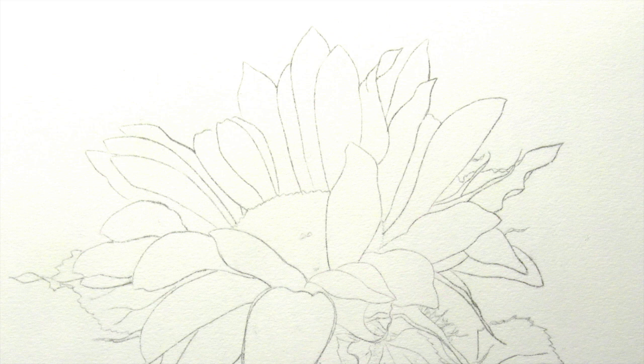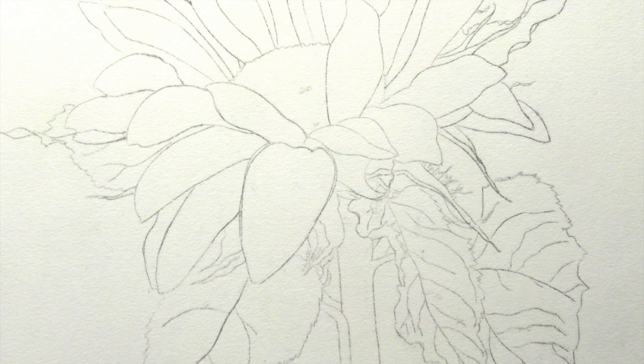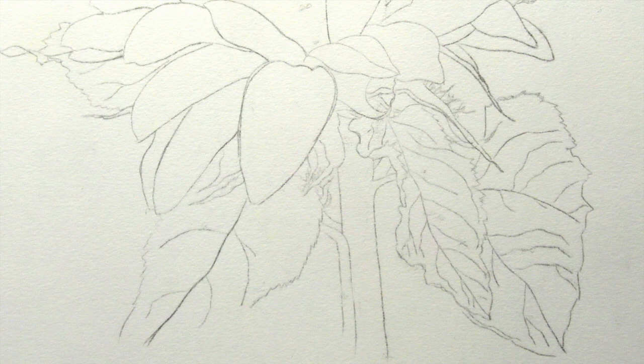This is what the drawing looks like once it's been transferred to the watercolour paper, except that it's a little bit stronger. I would usually do it fainter than this but if I do it as faint as I normally do it wouldn't show on the video. So now let's move on to the painting of the shadows.